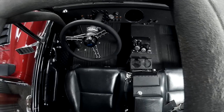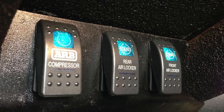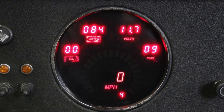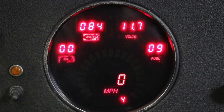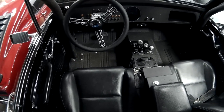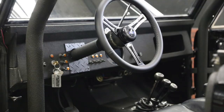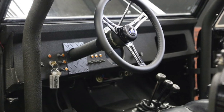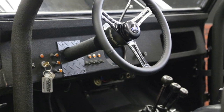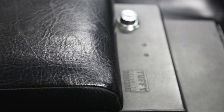Dash-wise they ditched the factory dash style and went with all toggle switches, plus a center gauge setup. This is a digital configuration: digital speedometer, digital gas gauge, temperature, and oil pressure — a really nice, modern look you see on a lot of high-end Broncos. Just underneath that there's a power outlet setup with three different outlets, so you're set up for cell phones, navigation, or whatever you need.